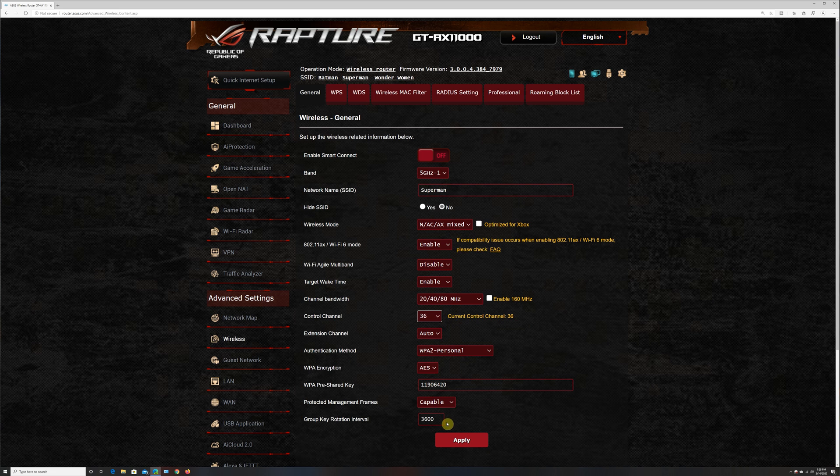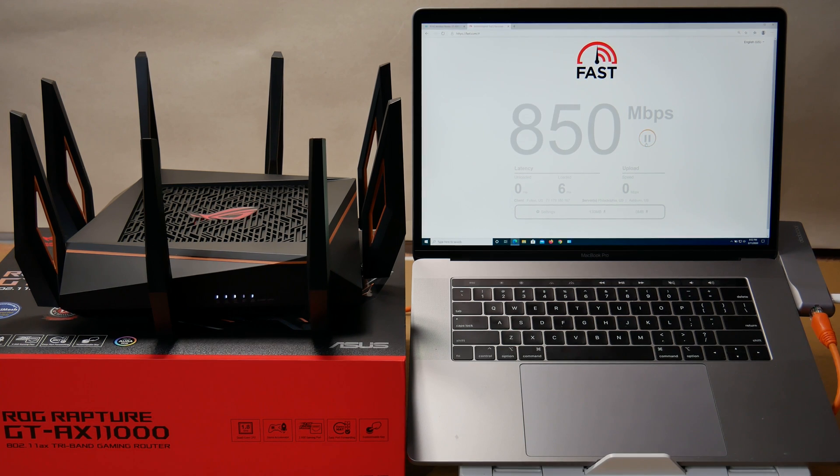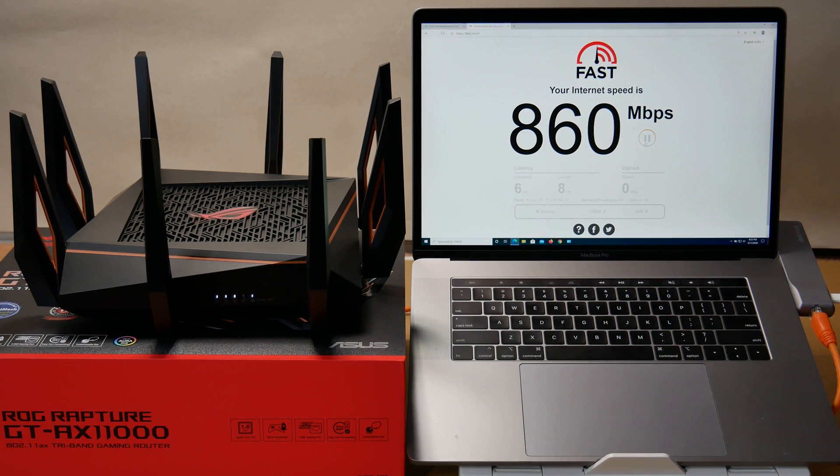I have a 1 Gig Verizon FiOS connection. For the first test I connected a 2019 MacBook Pro to the router by Ethernet cable and we are getting close to 1 Gig internet speed, confirming the router can handle 1 Gig internet speed as advertised. The MacBook Pro is also configured as an iPerf 3 server.